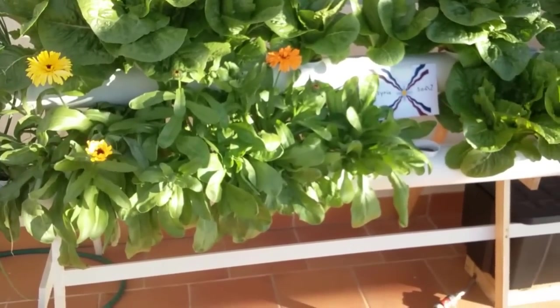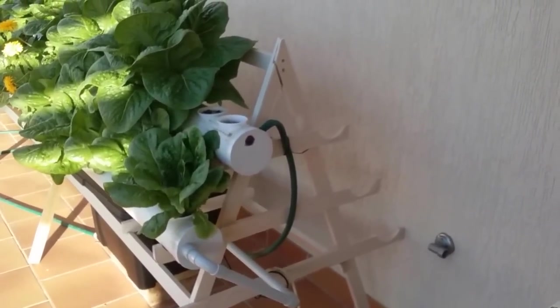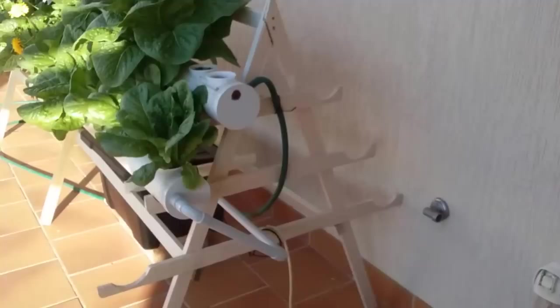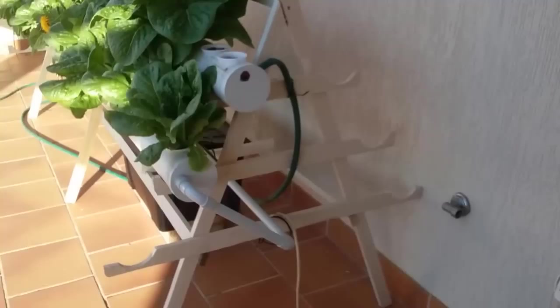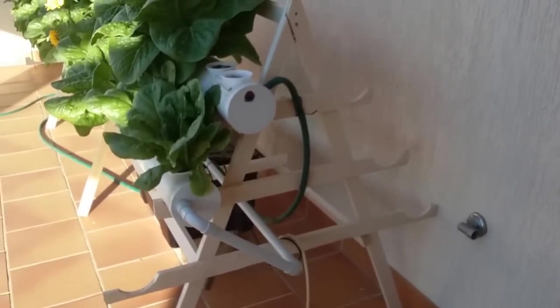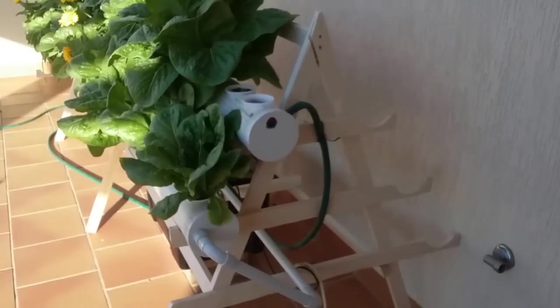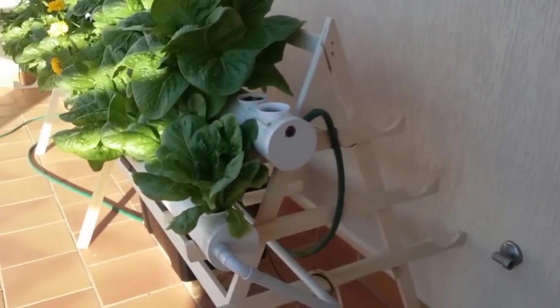Now let me show you how the whole thing works, starting with the frame. I've made three A-frames as you can see, and they're supported throughout and hold the pipe. The pipes are 100 millimeters in diameter — they're simply PVC pipes.